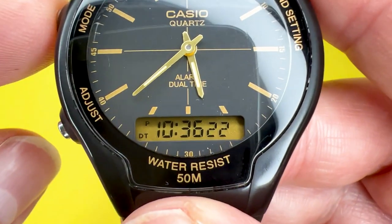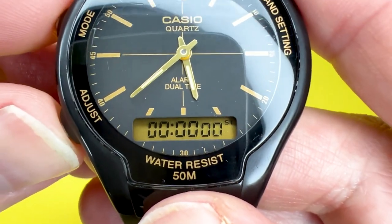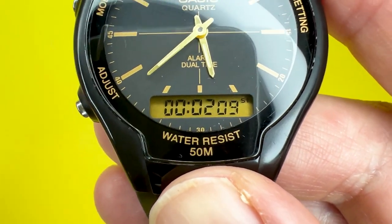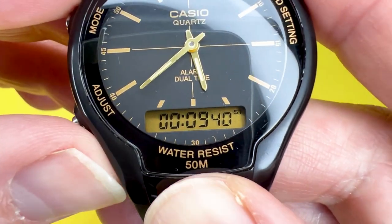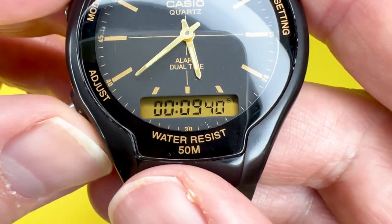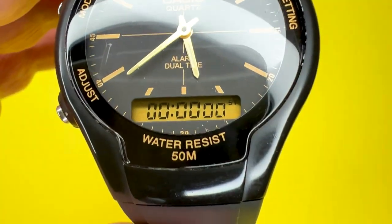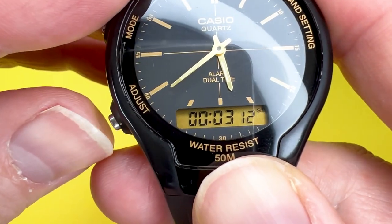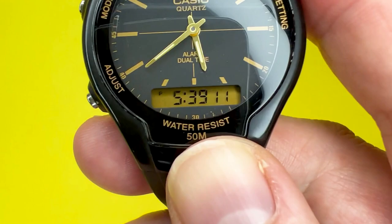The final mode on the Casio AW90H is the stopwatch, indicated by ST. It's very simple — it only has start and stop functions. Press the adjust button to start measuring elapsed time. Press it again to stop; for example, at 99 seconds and 40 hundredths of a second. To clear the stopwatch, hold the adjust button down. There are no split times — it's literally just start, stop, and clear.